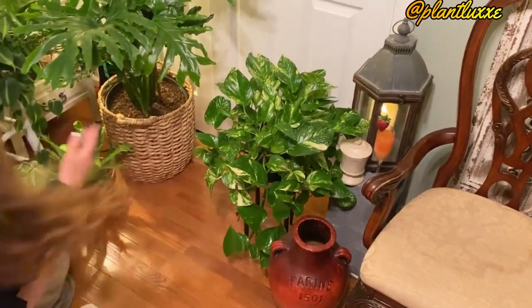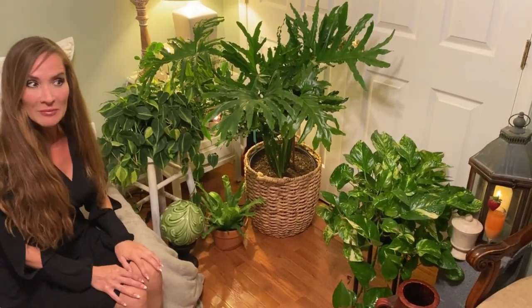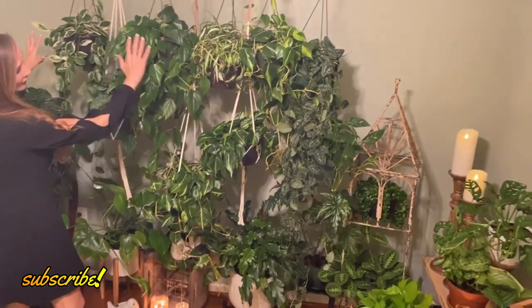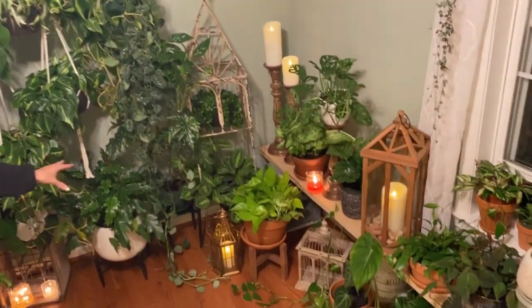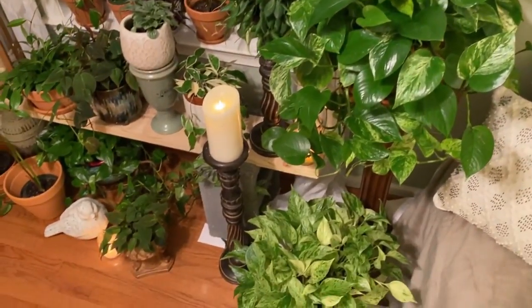Over here this looks like an inverted triangle — if you take a step back and draw a pretend triangle, you can kind of see that shape. Over here we've made a plant wall, so there's a different thing going on with heights. The layers are quite a bit different, but if you look at how it's constructed you can still see the variations of height: some plants are on the ground, some are on plant stands, and some are hanging out on a shelf of some kind.